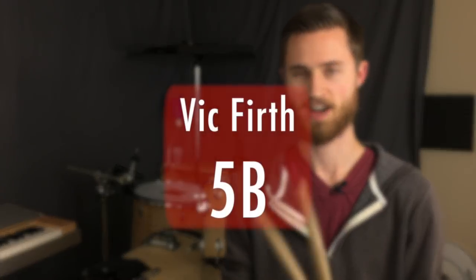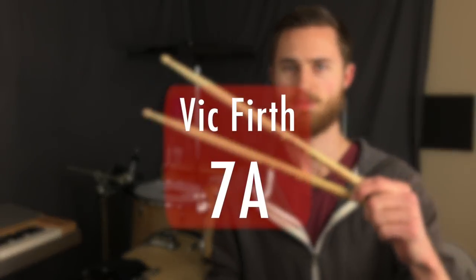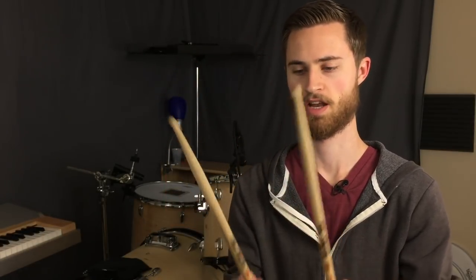I also use my Vic Firth 5Bs a lot. These are great for any heavier gig, if I need something a little more than a 5A. If I'm playing a heavy backbeat or any kind of hard playing, these just feel great — a great solid stick for hard playing. And my pair of 7As — anytime I need a tiny toothpick of a stick. I used to use these more often in college when I was playing a lot of jazz and jazz combo stuff. These are great for that because you can play jazz time just effortlessly. The stick is so light and you can play really light and fast. They're very agile sticks, though for the most part I'm sticking to my 5As and 5Bs.